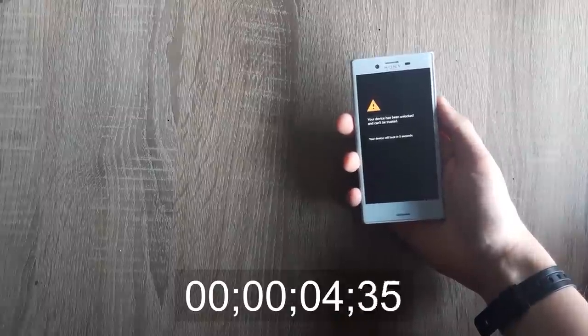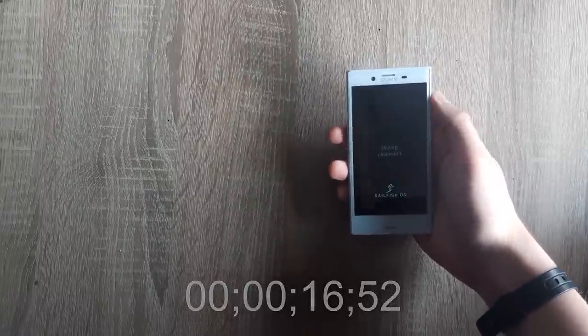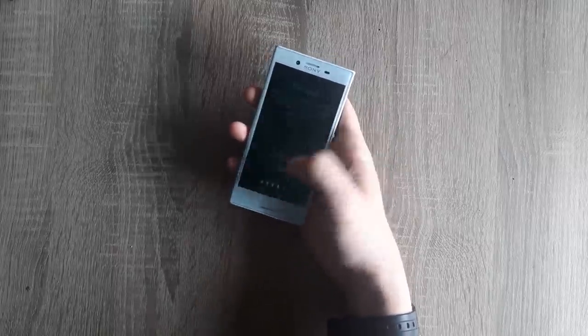Right off the bat you can see that the boot up is really fast, while on Android for example it takes ages, especially the first time. After the initial setup we're greeted with a tutorial, which is pretty annoying if you already know how to do all this stuff, but it's really useful if this is your first time. And the reason is gestures.